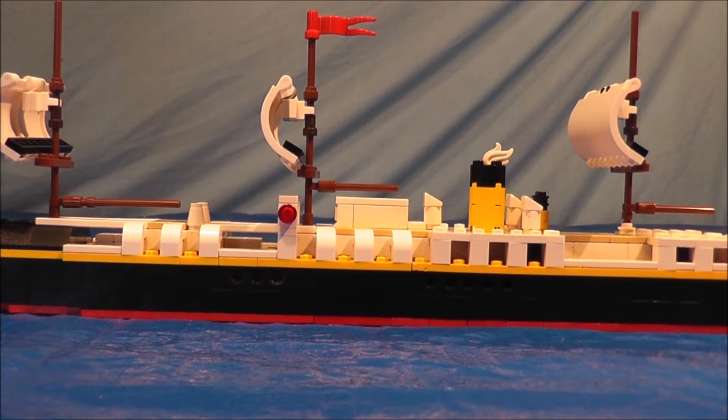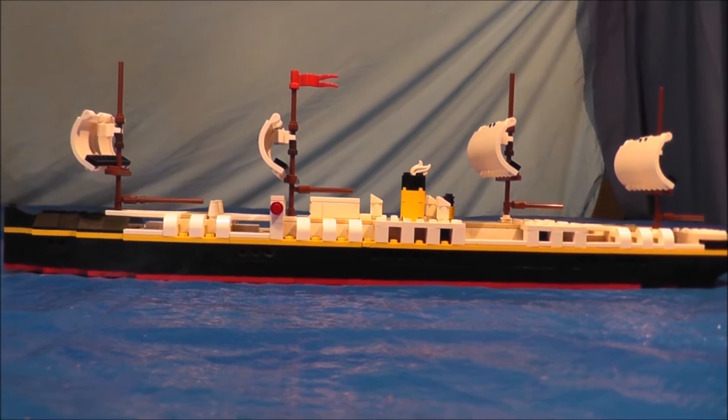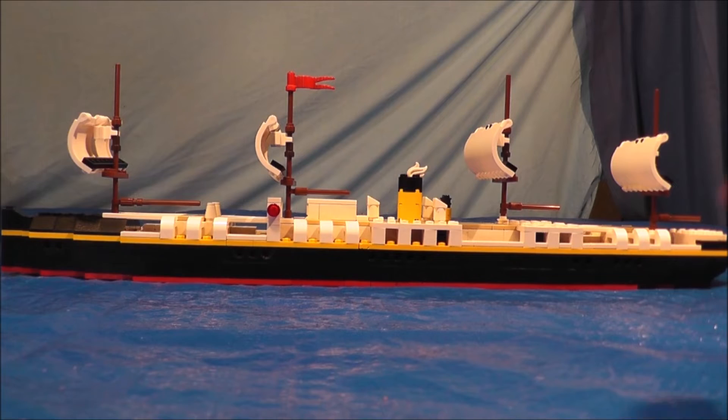Here's a side view, let's unzoom it. She now has the sails, which my last SS Atlantic model did not have.